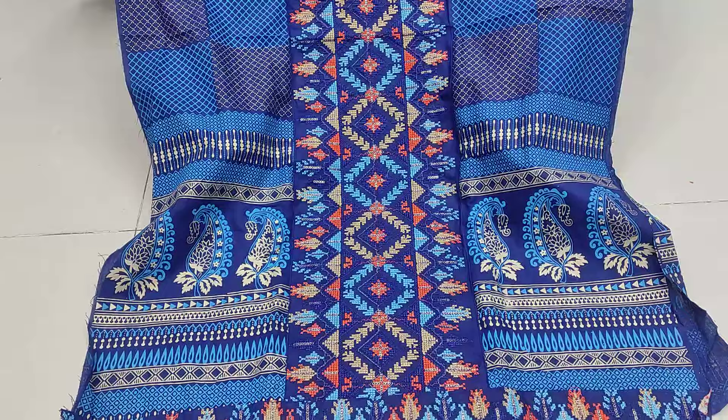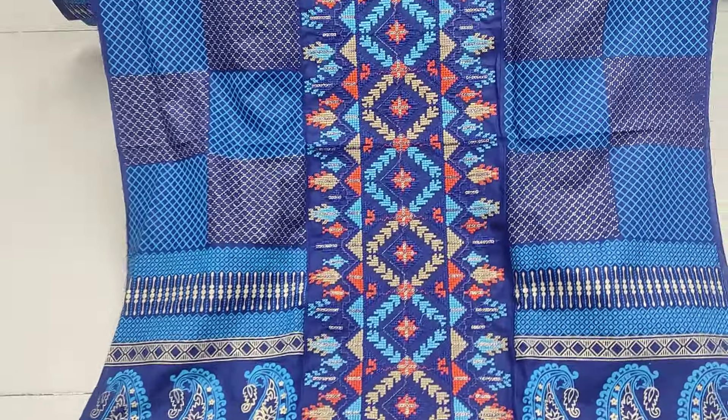This is also a very cool style. It's very nice and very interesting. It's very big and very small.